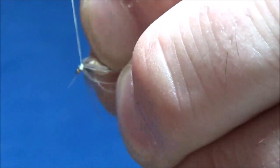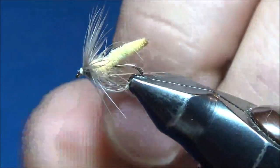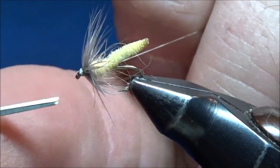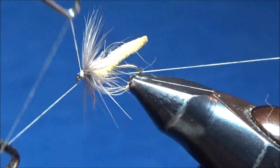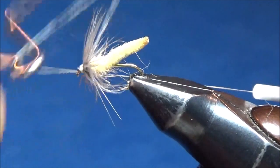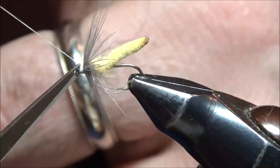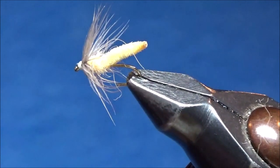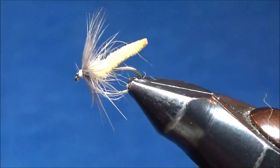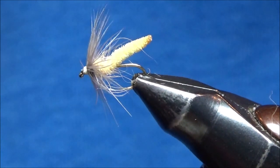I'll stroke these hackle fibers backwards a little bit and make a nice thread head over those wraps. I've got one loose fiber in front that I'm going to trim out — there we go. I'll take my whip finisher and finish off this fly, trim my thread, and my crane fly is all done. This is a great fly for June evenings when it's nice and warm out and the crane flies are out. I hope you enjoy it — I'll see you next time.